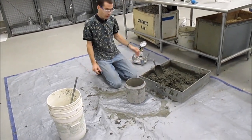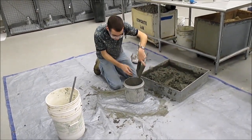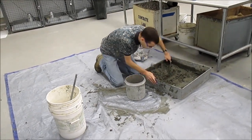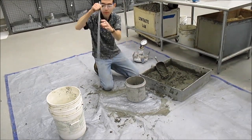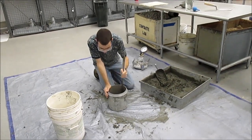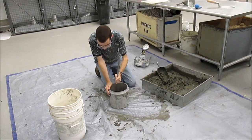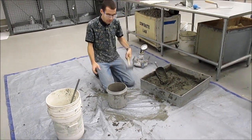Set your container down and fill it one-third full of concrete. Rod 25 times, then use the mallet 10 to 15 times.